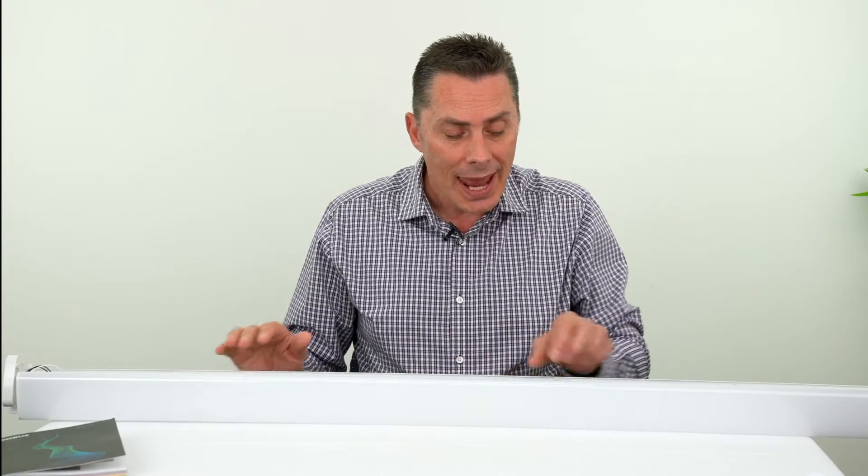Another key factor you can use on both the two foot and four foot versions is that we do have an emergency pack that can be added to these fittings. The connections inside the fitting are already ready to go to install the emergency pack, so it's a standard fitting that you can modify to an emergency fitting — a big plus.